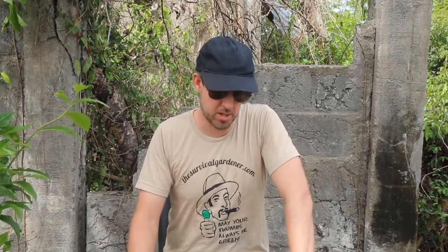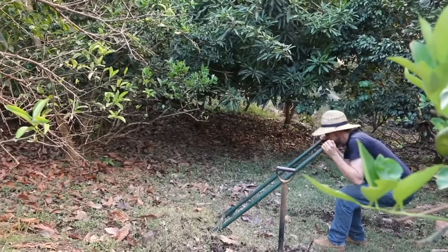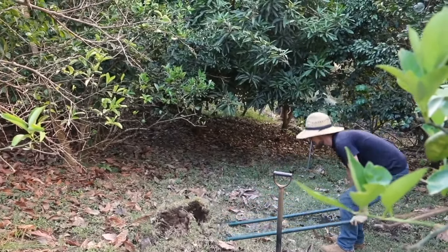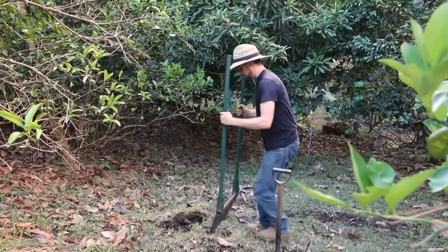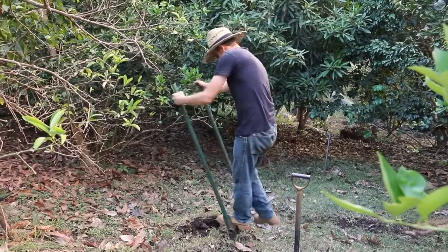I use the Meadow Creature broad fork because it's the unbreakable one. Other broad forks have wooden handles or weaker tines, but the Meadow Creature — I can't break it. I have pried up boulders with it and snapped tree roots with it. You slam it into the ground, rock it back and forth and break the ground. Once you have one, you will never go back. It is the most fantastic tool and every time I demonstrate it and people try it, they ask how come they don't have one. The reason most people don't have it is it costs about 200 dollars, but it's like a piece of tractor equipment. One afternoon, a friend and I did 10,000 square feet with a broad fork in about three to four hours.